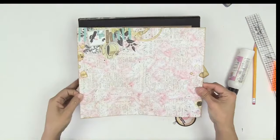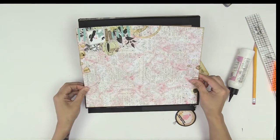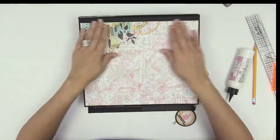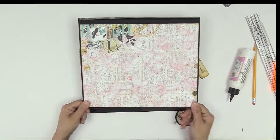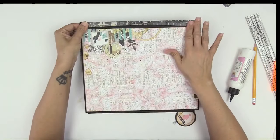Gluing — make sure I'm going in the right direction. I am, all is well. The glue gives you time to make sure that you can position your paper properly. So let's say you screwed up and you didn't cut it long enough.